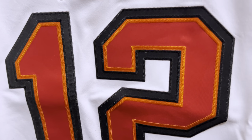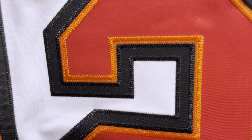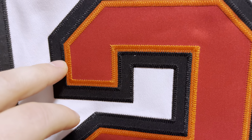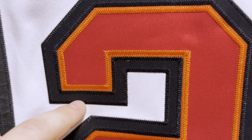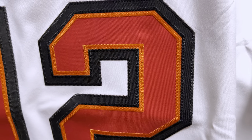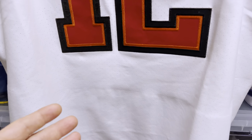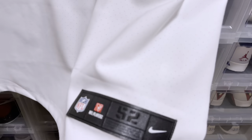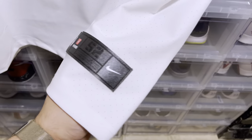And then we get down to the twill. Just to show some detail on the twill — you have your kiss cut twill in red with an orange and black stitch. You can see the black outline as well, so multiple stitching on the two-layer twill. Super nice. As with all the newer Elite jerseys, you have your perforations laser etched for breathability. You got your satin jock tag, really nicely done.